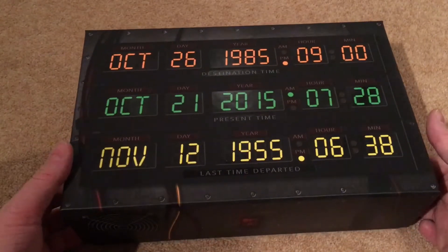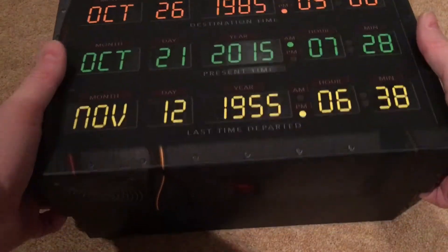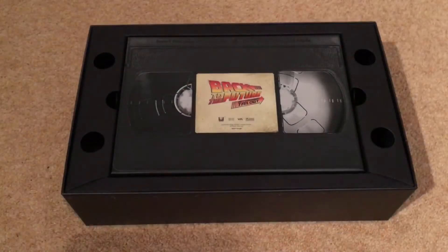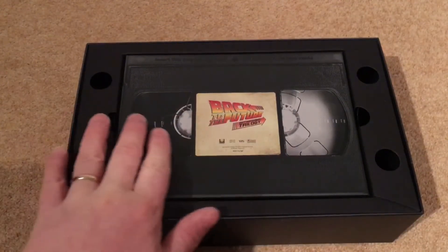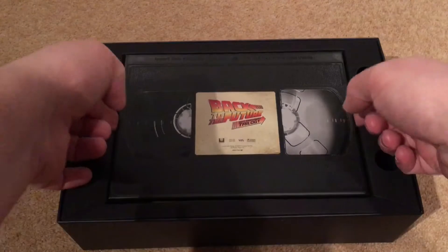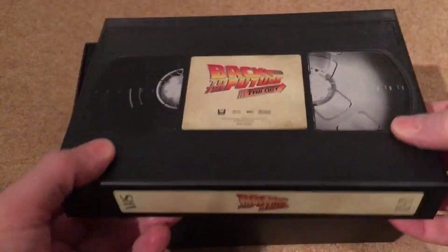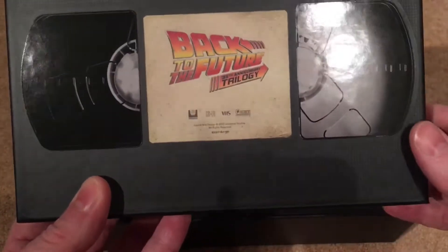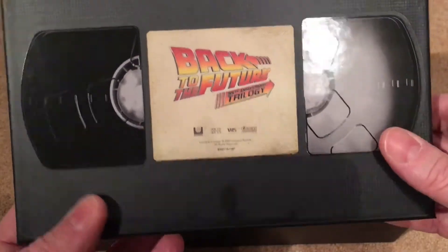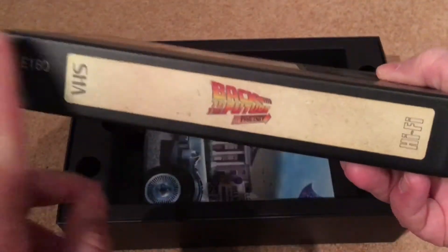Let's take the lid off and see what we get inside. The top comes off and there's a VHS — it's a cardboard box styled like a VHS. Something is rattling around in here. It says Back to the Future 35th Anniversary Trilogy on it.